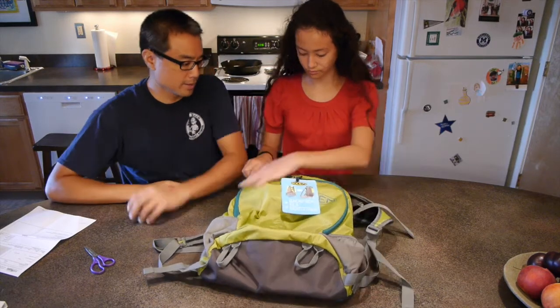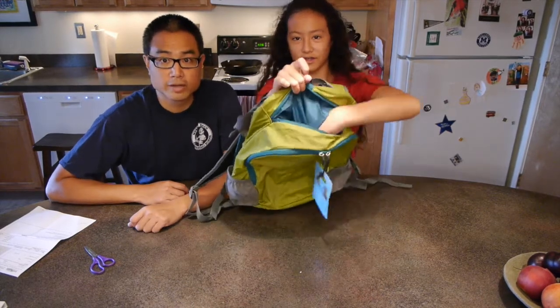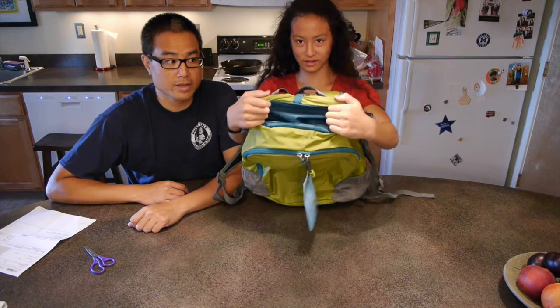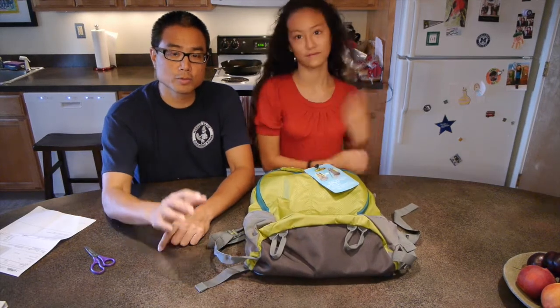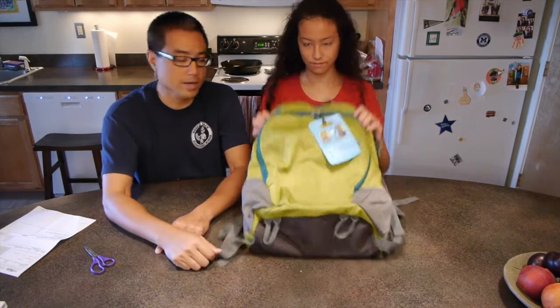Go ahead and unzip that thing and swing it around to show folks. That, my friends, is a pocket for your glasses. And that's something that I wish every single pack had out there — especially for somebody like me who constantly goes back and forth between sunglasses and prescription indoor glasses. Having something like that is really handy.